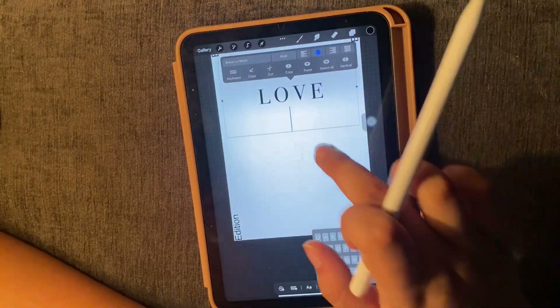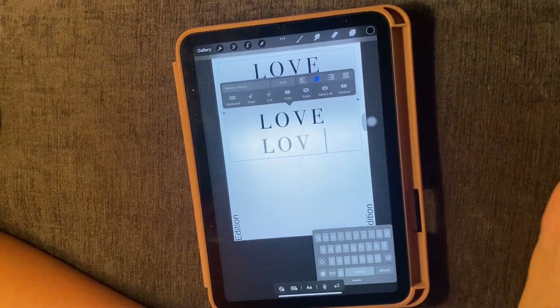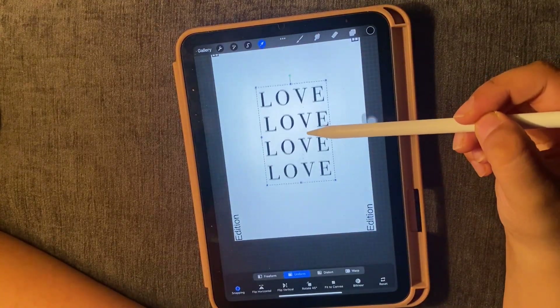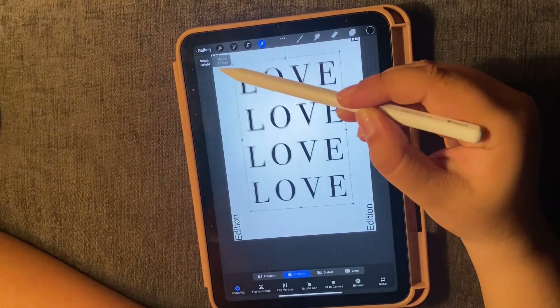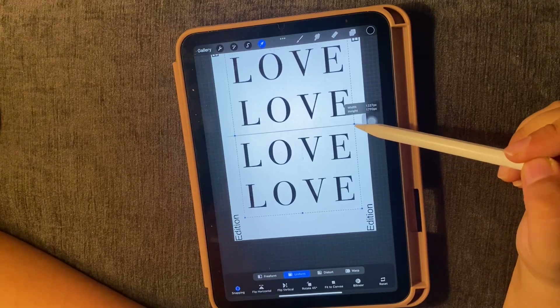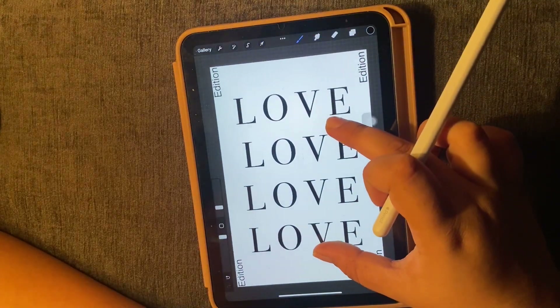I will type 'love' and then copy and paste it 4 times. This is how it looks. Now I can resize and style it, and if I want to put it on the side I can do that too.